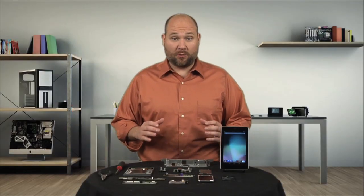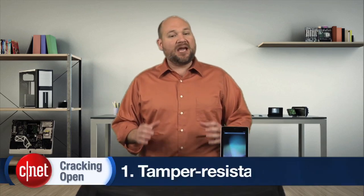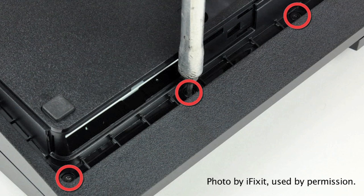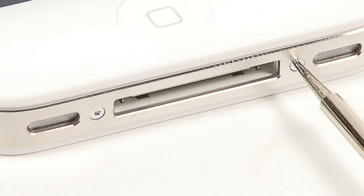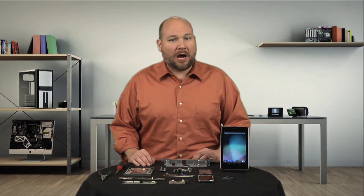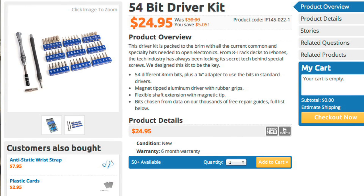Our first self-repair roadblock isn't new or unique to computers and mobile gadgets, but tamper-resistant screws are popping up on more and more devices. Nintendo used Tri-Wing screws on the Wii and GameCube. Sony used special security Torx screws on the Slimline PS3, and Apple uses pentalobe screws on the iPhone, MacBook Air, and Retina MacBook Pro. Luckily, this first roadblock is also the easiest to overcome — with a little online research, you can buy a driver or a bit to handle any of these screws.